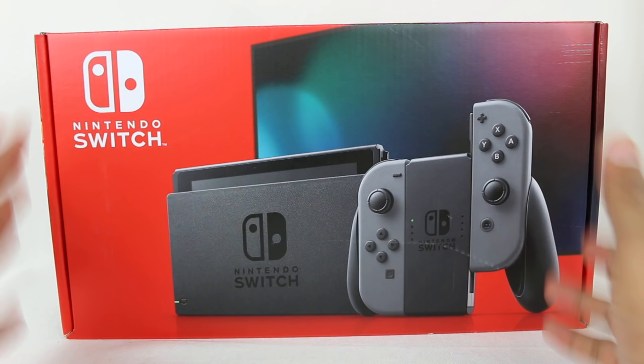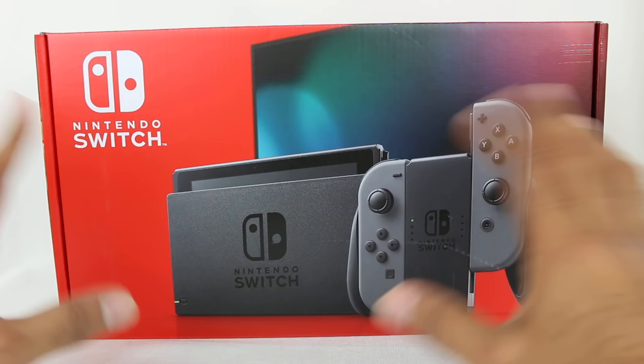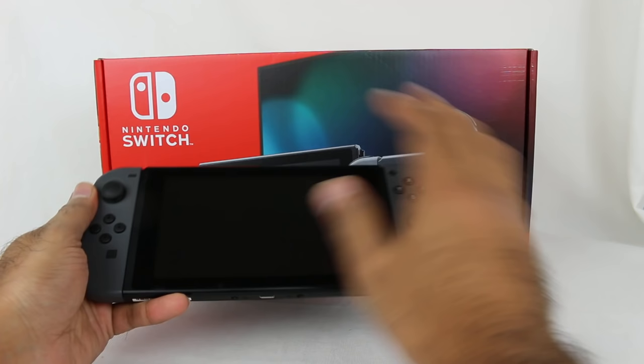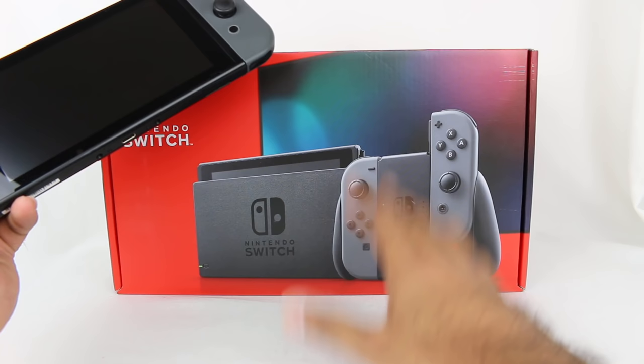So should you upgrade? Depends on how much you use the Switch portably — do you need the extra battery life? It's a brand new system, but it's exactly the same otherwise. I'm going to do an unboxing and a comparison. I'm also going to take my existing Nintendo Switch and transfer over my stuff onto here and briefly show you the process for that in case you're wondering.